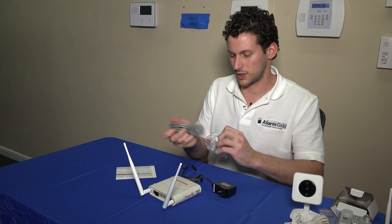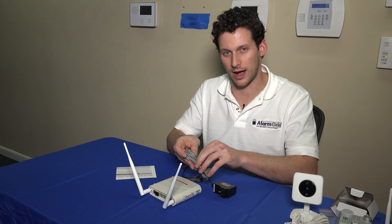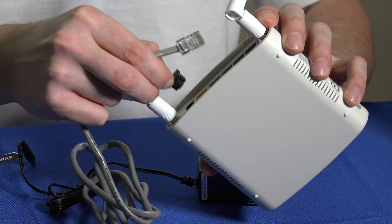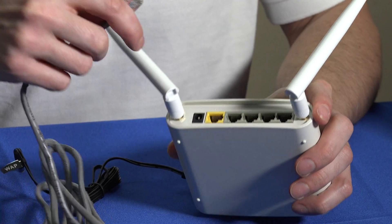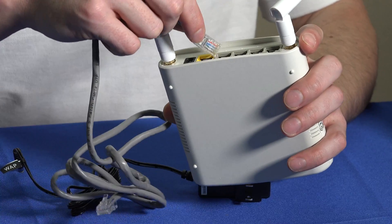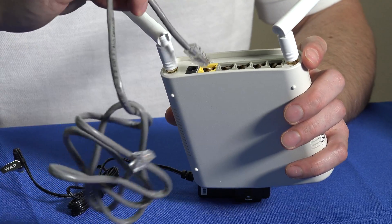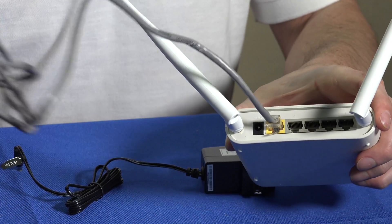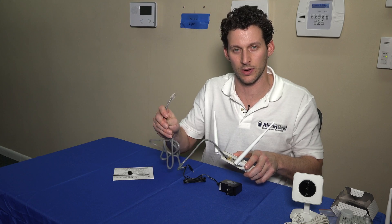The Ethernet cable we would use to plug into the router. We want to go into a LAN port on the router, so an outgoing port. The key here is to use the yellow WAN port — that's the incoming feed to the WAP. This is very important: if you use one of the other ports, it's going to do nothing. It won't feed internet to this. The incoming Ethernet feed is going to be on the yellow port, so you would plug into that, take the other end of the cable, and plug right into your router into one of the outgoing LAN ports.